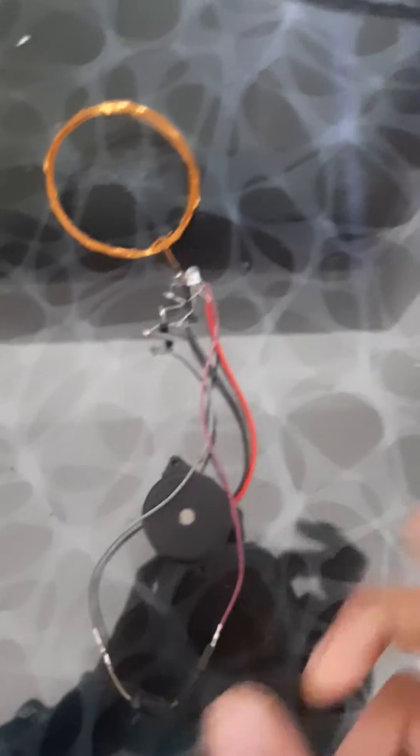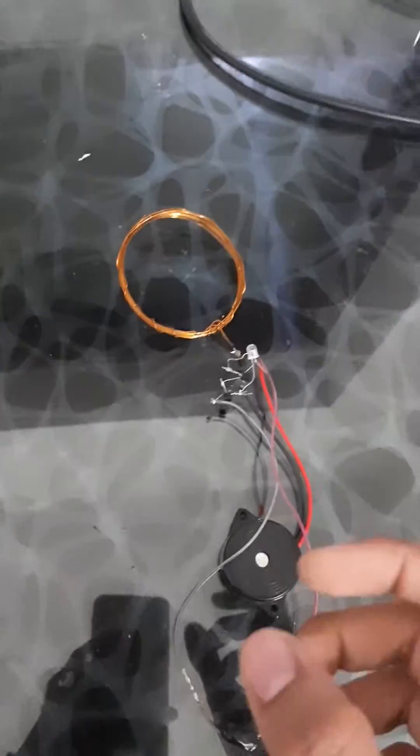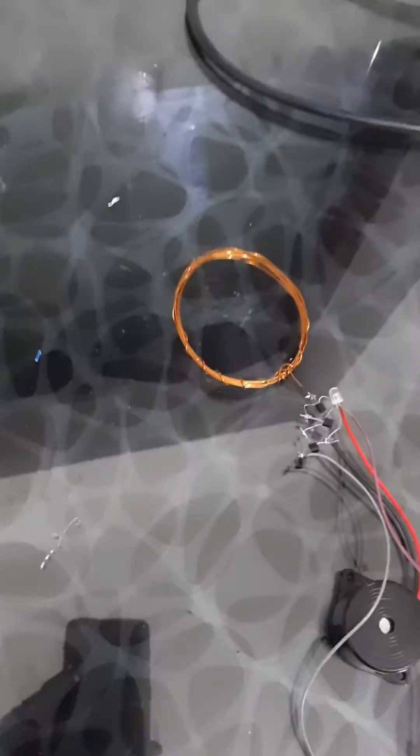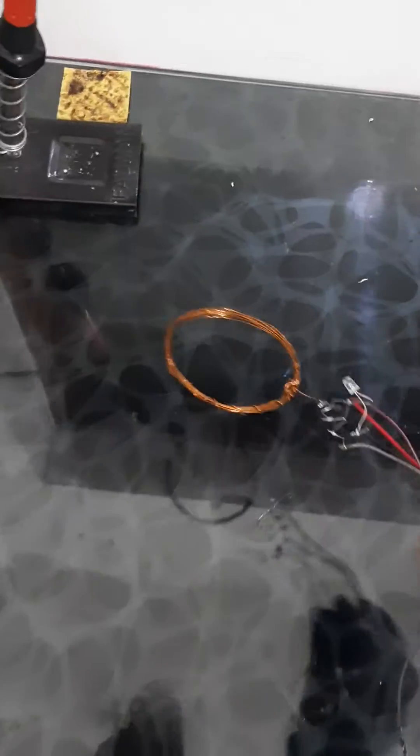Hello everyone, today I am going to show you how you can create your own magnetic field detector. Let's test it out first.